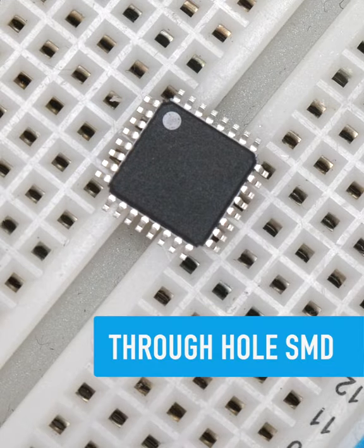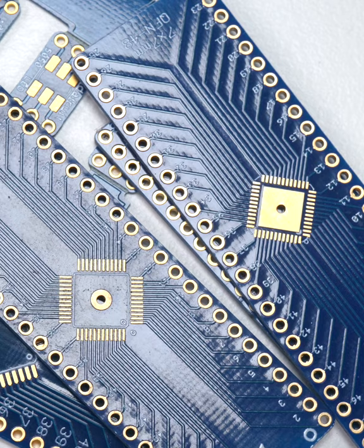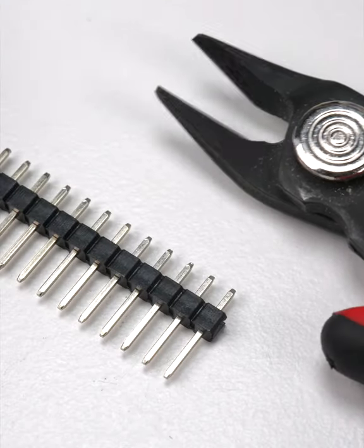If you need to use a surface mount IC on a breadboard, there's a variety of adapter boards out there. If you need to use some 1206 or 0805 SMD components in the breadboard world, all you need is a couple of header pins and some solder.